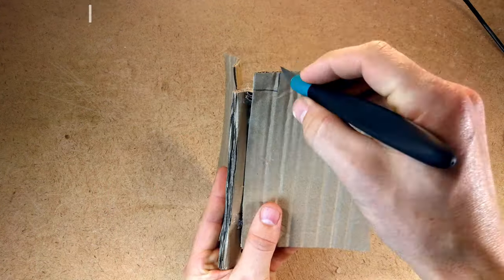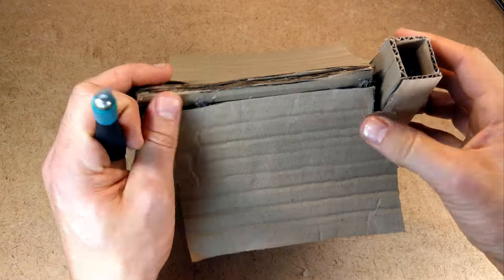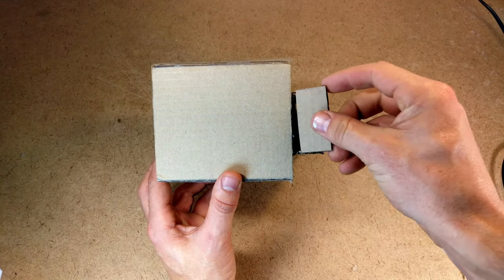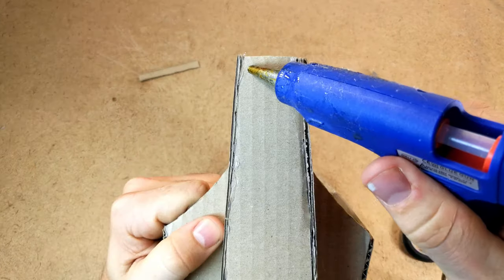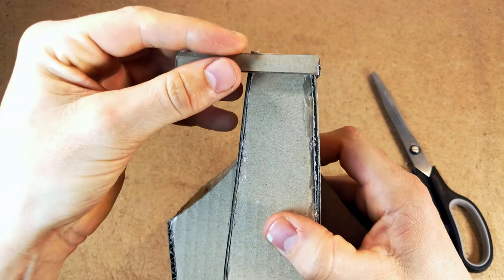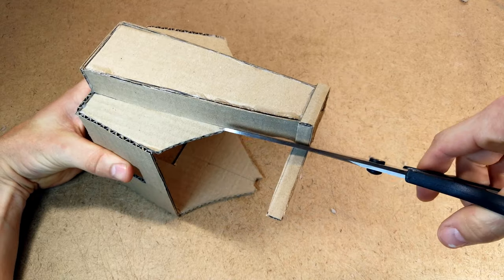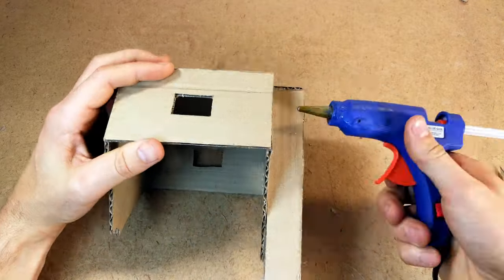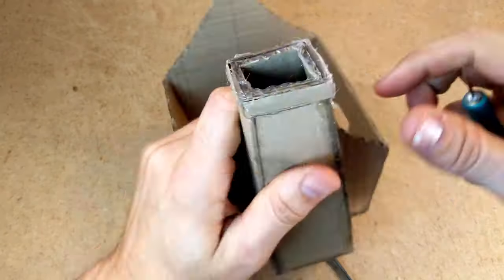I cut some holes where the chimney fits in — now you can see how it fits onto the house. The bottom of the chimney was filled using a piece of cardboard and at the top I added just a little more detail for added looks. Everywhere along the edges of the cardboard I filled it up with hot glue to make it look a little nicer and not look like cardboard, then cut away any excess pieces.